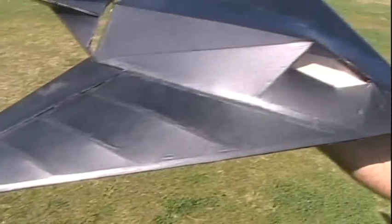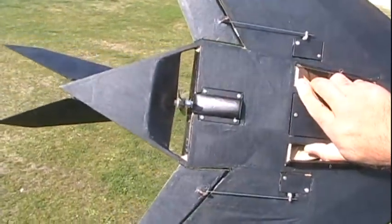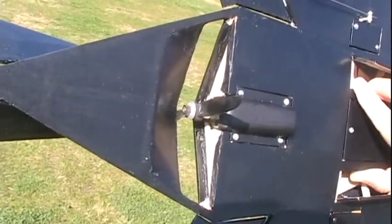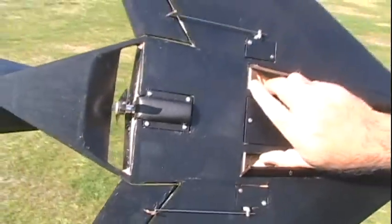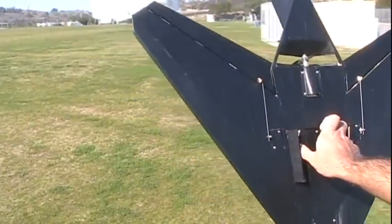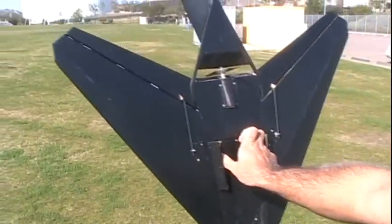It's all covered in light span — black light span from Hobby Lobby. It's got a little Screamers motor in there. It's the Parkjet, the Super Parkjet. I've got a 40 to 50 amp speed control in there and a 1320 battery.